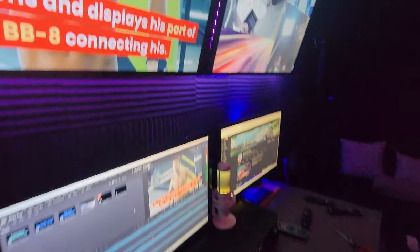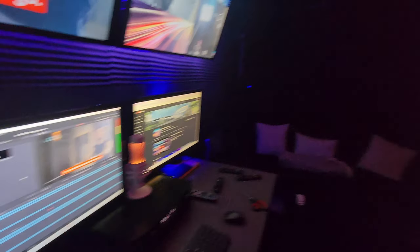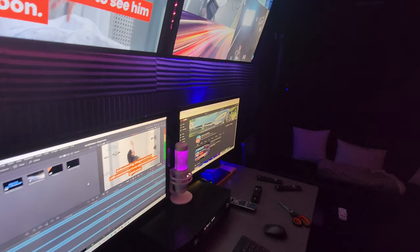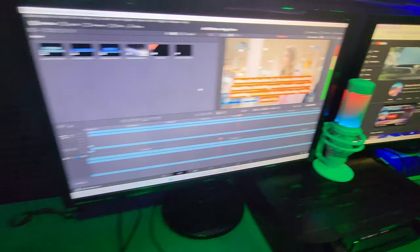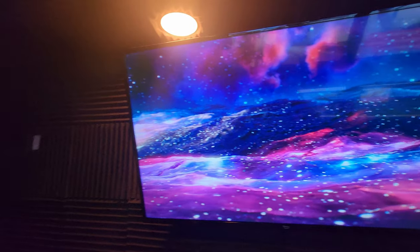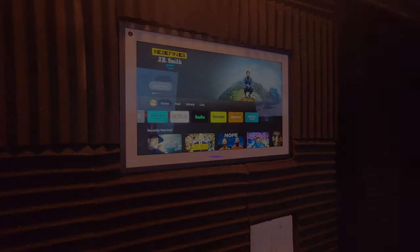That's going to wrap up the tour of the Supercar Street Racing Studio. I'm so glad you guys decided to join us today. I hope you like the studio, and we will see you next time on the channel — hopefully soon, with some more exciting things your way. We'll see you next time on the show.